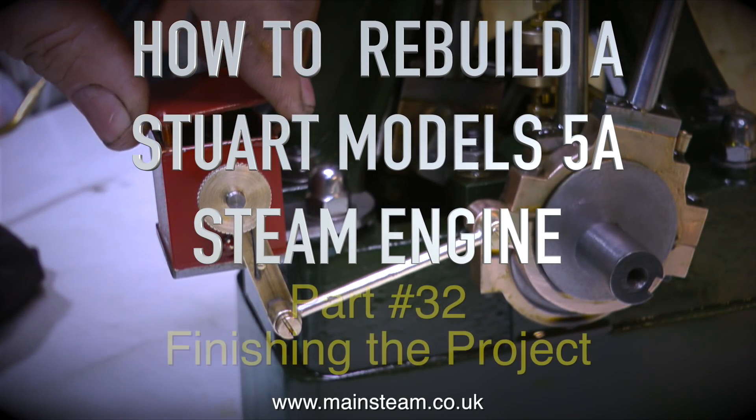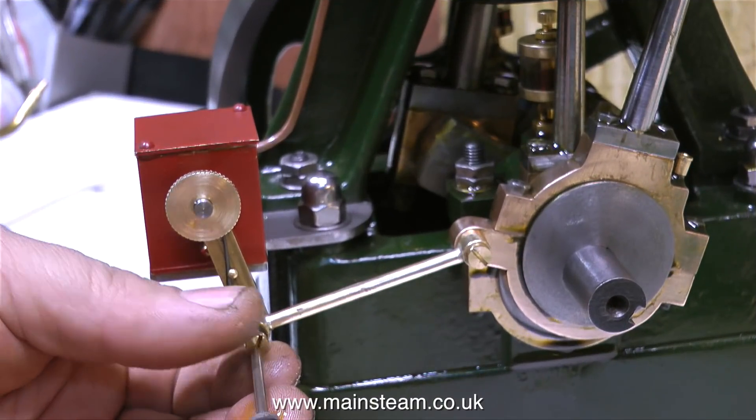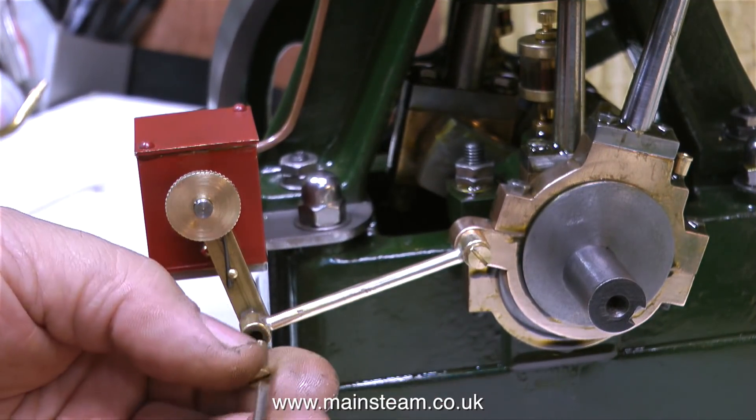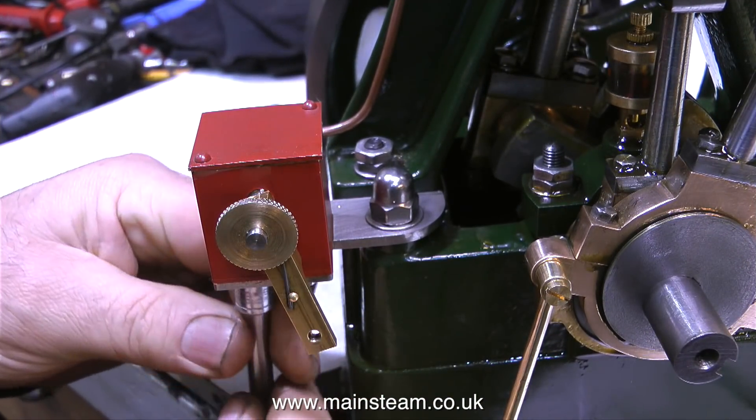How to rebuild a Stuart Models 5A steam engine, Part 32: finishing the project. This is the last part of the series, and it starts off with me going backwards, removing parts and dismantling things.